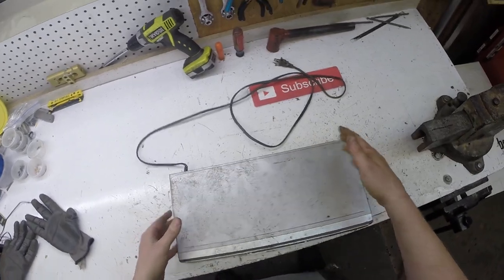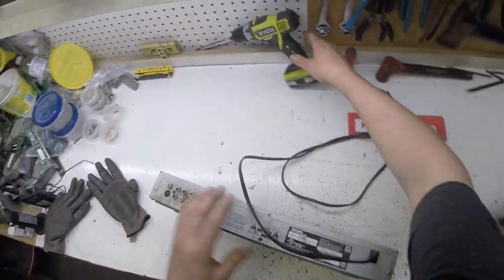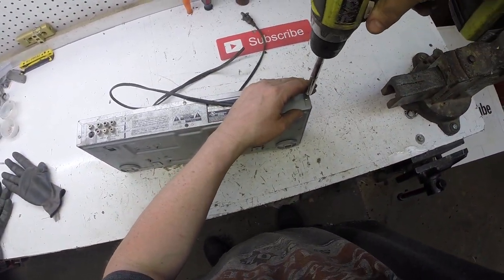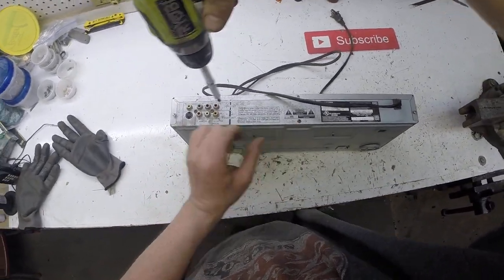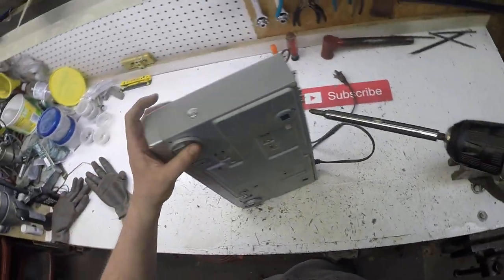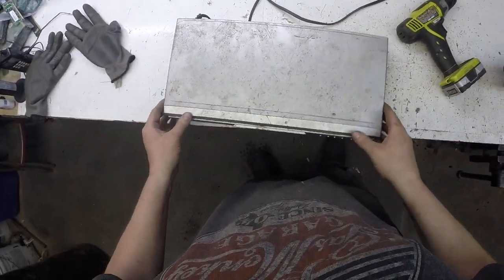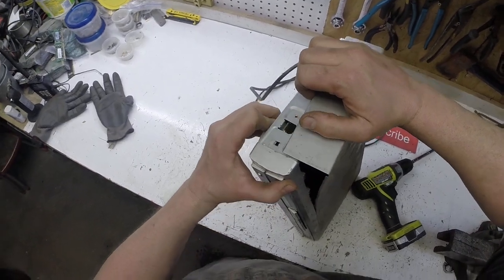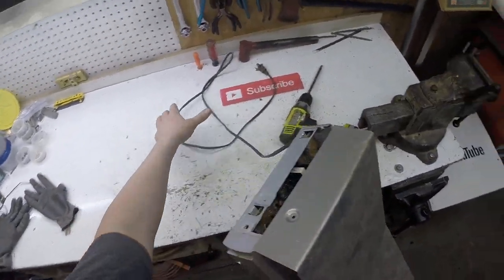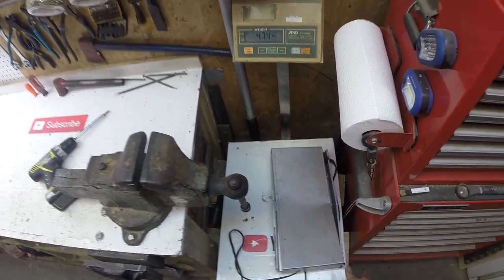Look how dirty this is — this has been in that other garage forever. Got some screws, got some on the back, one on the side here, a little one in the center — almost missed. I wonder if there's a DVD in there. No. Let's see how much she weighs without all the plastic — about four and three quarter pounds.